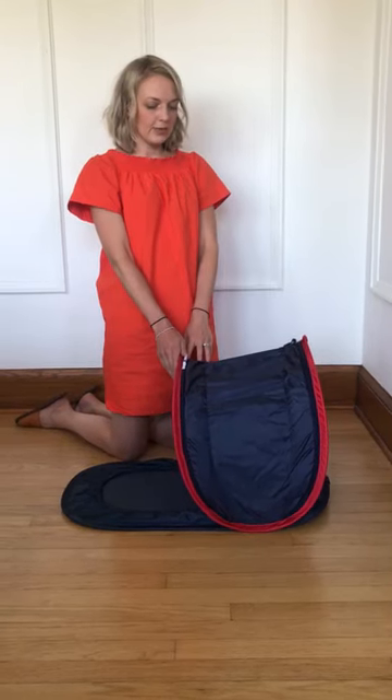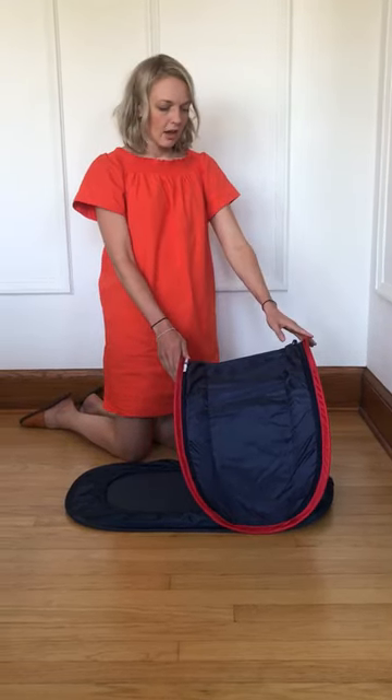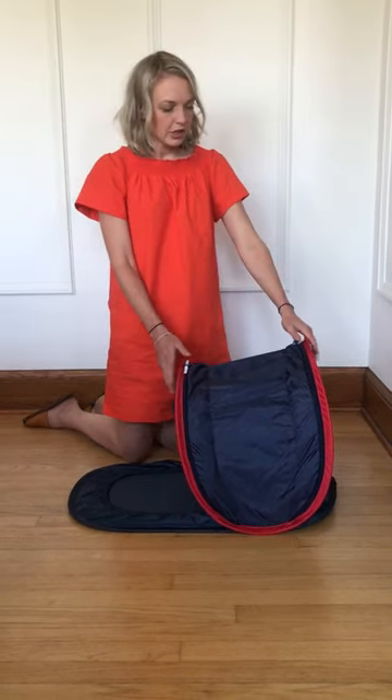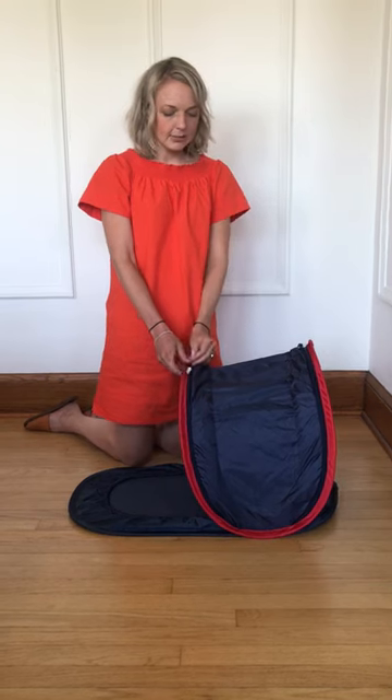We're here today to show you the best way to fold up your cabana kit. First, take the dock and the baby out of the cabana, and second, make sure that your nettings are both zipped up in their pockets, because that will make it easier.